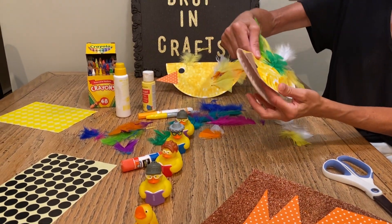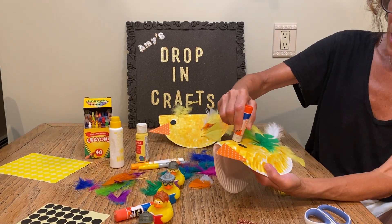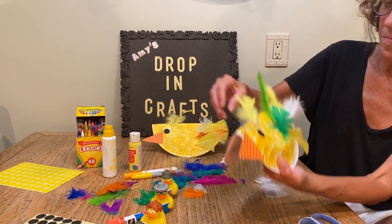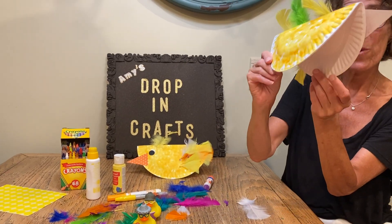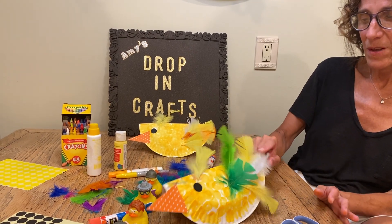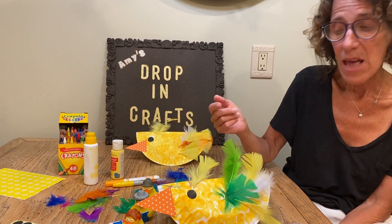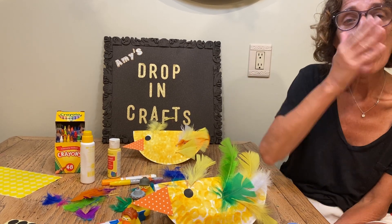As many feathers as you want, so he could fly. I'm going to put one on my little head here. And then you have your duck! The duck could wobble back and forth, just like that. So go ahead, make your ducks, and we will see you next week. Bye!